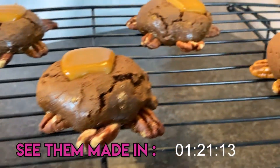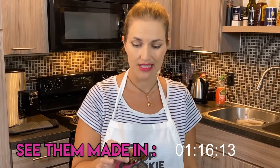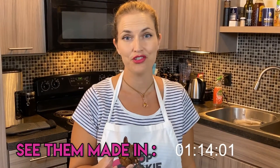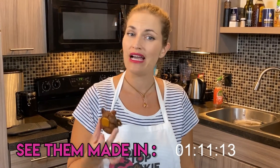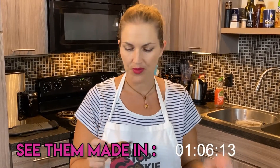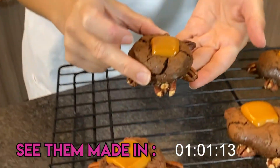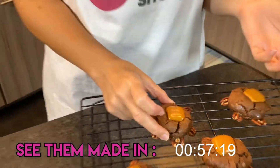Turtle cookies that look like little turtles, which is what the goal was. They're delicious and super simple. I actually didn't mean to set out with such a super simple recipe. Other than the caramel and the nuts, these are actually only like three ingredient cookies.